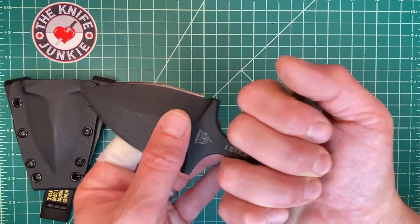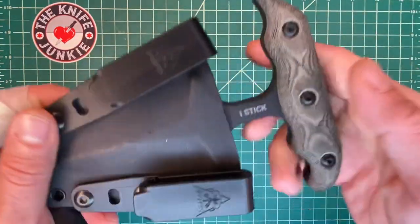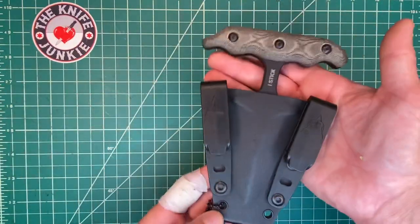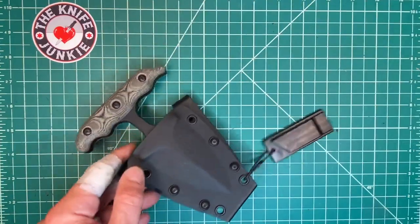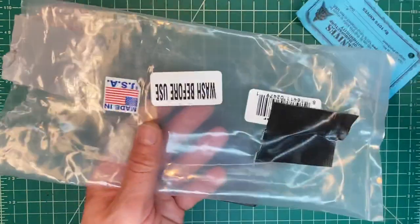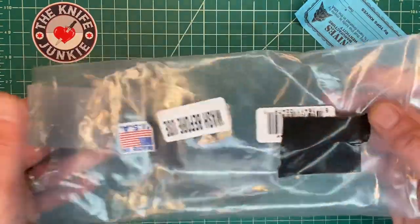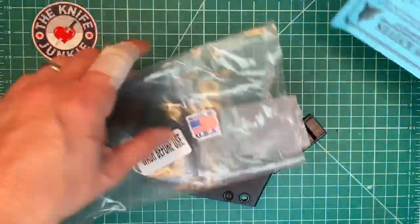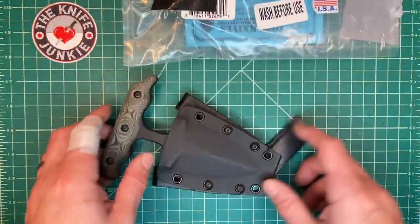Maybe this is a good dog walking knife — gotta walk the dog, gotta put this in the belt just in case things go south on the walk. It'll be coming to you with the Topps whistle, and it came in the Topps plastic bag. It was already opened when I received it — it was a show model, I think. And there's your certificate of authenticity.